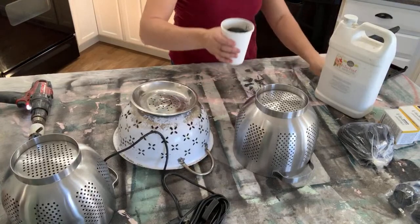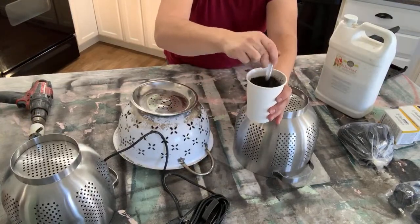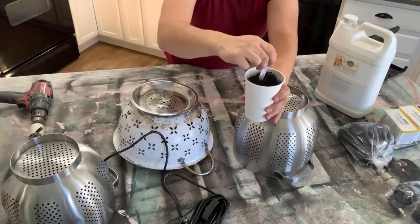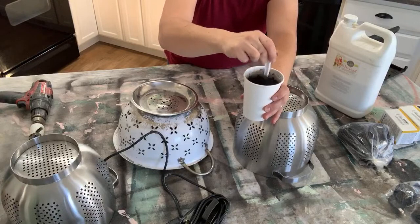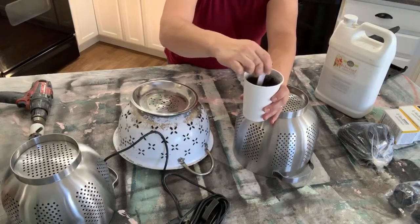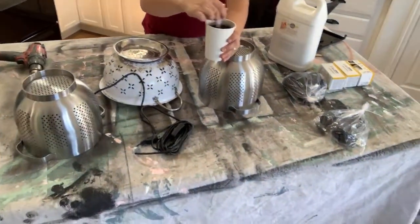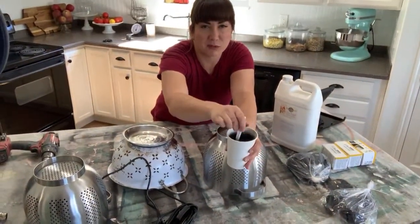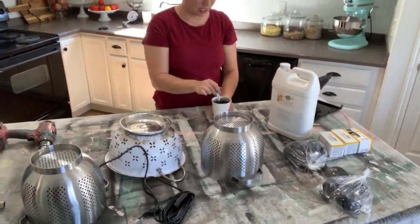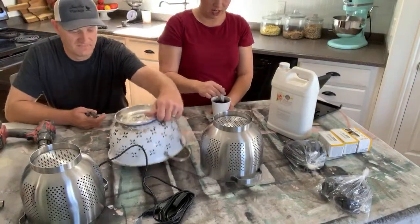So you've got milk paint and warm water in here. You should use an immersion blender, but I don't have one because I broke mine. If you don't have an immersion blender, you can just use a fork or a whisk. You just have to stir it a little bit — it's going to be the consistency of a melted milkshake. I want to make sure it's nice and mixed up and then I'll add the bond.